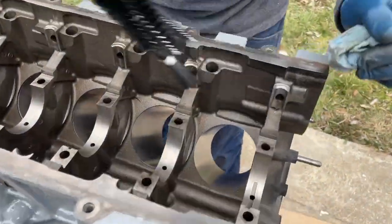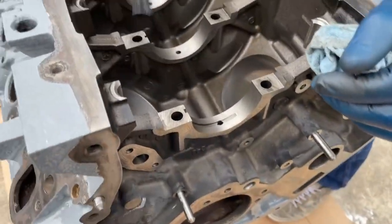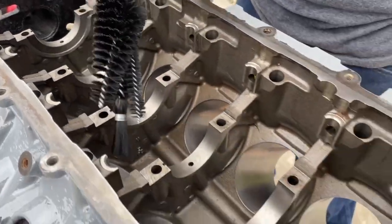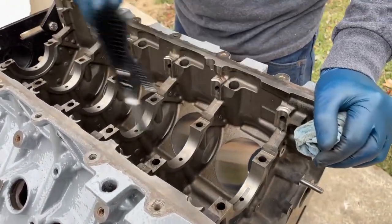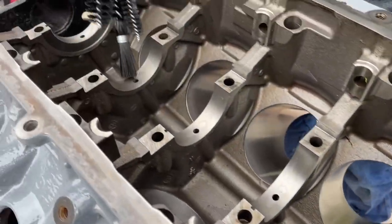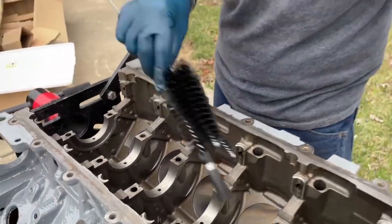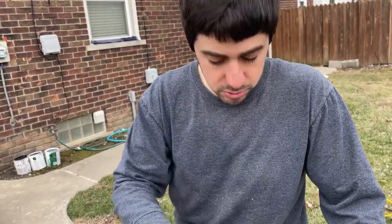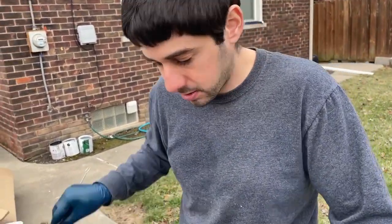We're going to start by cleaning off all the surfaces inside, brush out all the holes for the bolts, and get all the general dirt and the bores cleaned out. After that we're going to focus on cleaning out the orifices for the oil passages. The reason we do it that way is so dirt from the outer surface doesn't get into the holes. We do those last. Just remember: flush, brush, flush — that'll get the whole thing clean.